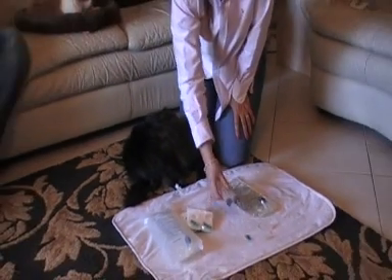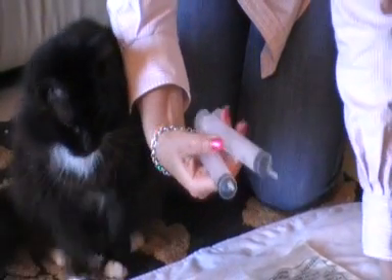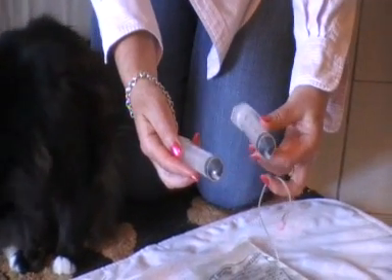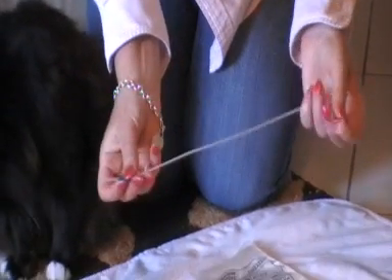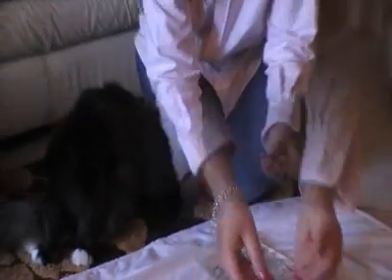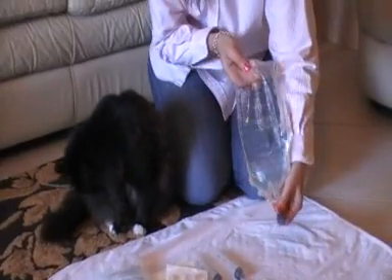Then we need two syringes — empty syringes — for putting the fluids in. This is a 30ml; either two 30ml, or a 40ml and a 30ml, but you need two of these. And this is what the butterfly needle and the tubing looks like when it's out of its packet, with a little cover on it. You'll also need one needle for drawing the fluids out. This is a bag we've already been using that's out of the packet.